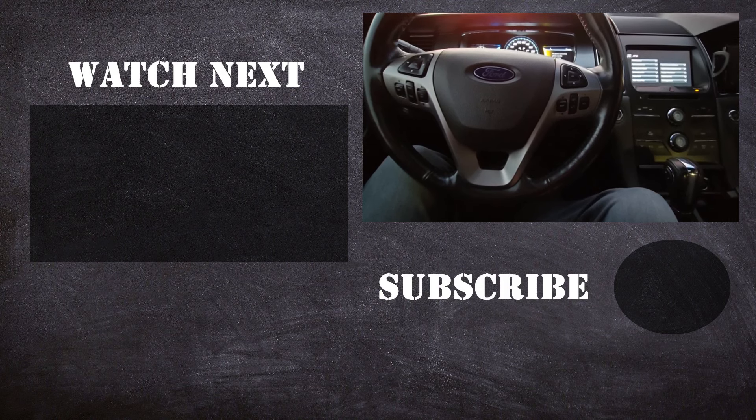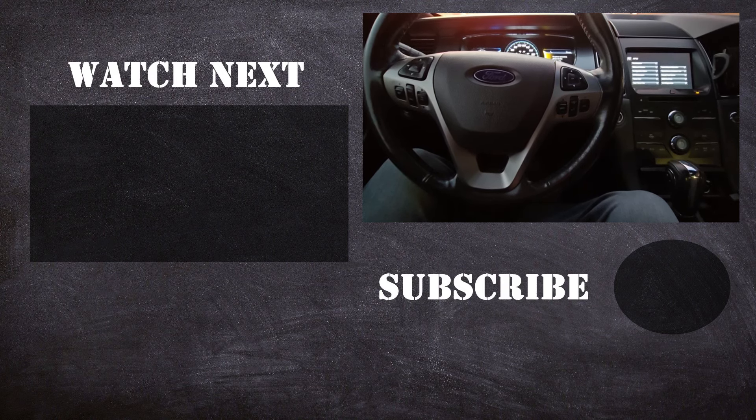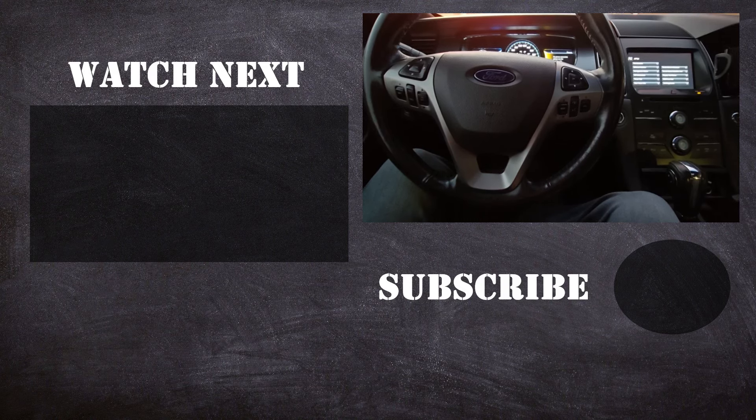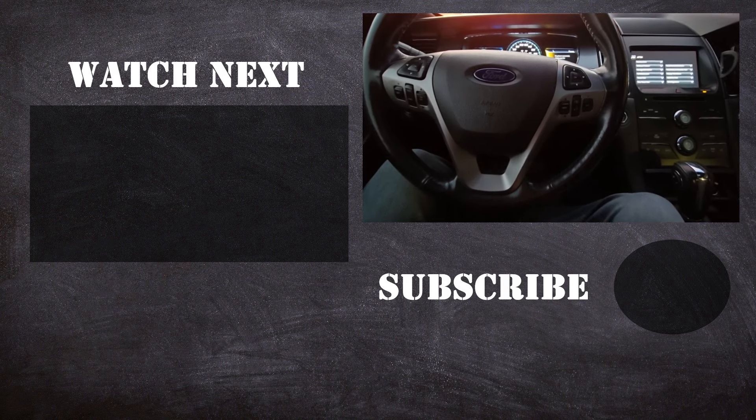Thank you for watching this video. I hope it was helpful and educational. If it was, please like it and consider subscribing to my YouTube automotive channel, where there are lots of how-to videos, do-it-yourself videos, car reviews, product reviews, and other similar automotive topics.